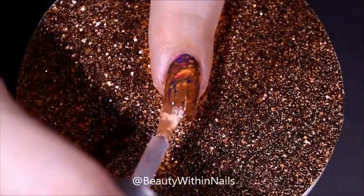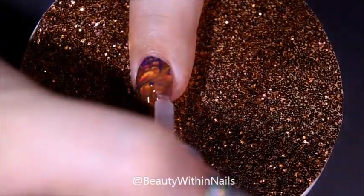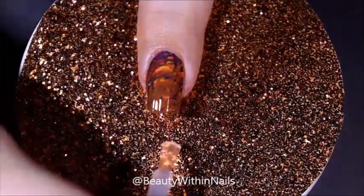Once I had everything in place, I went in with a bead of top coat. This is Super Chic Lacquer in liquid marble top coat.